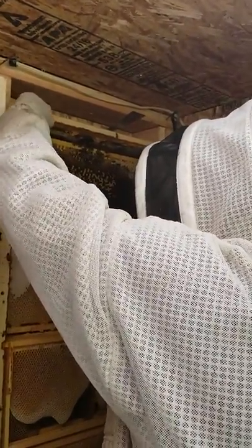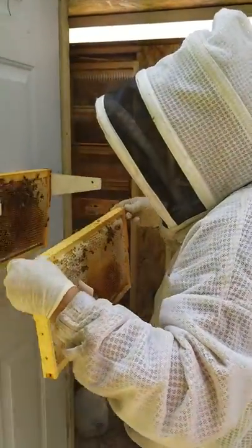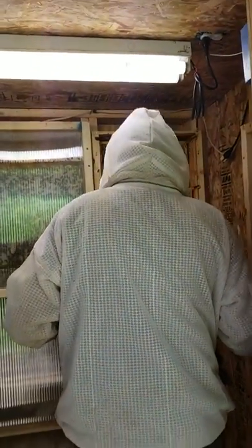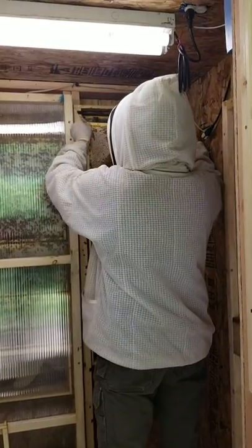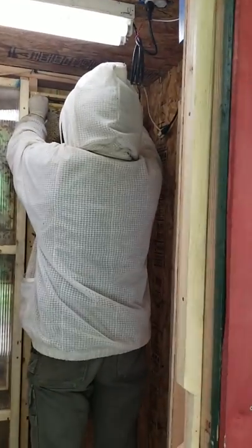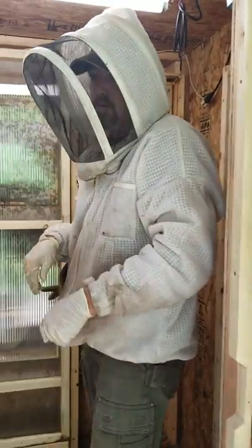These frames — you guys know how it goes with propolis, they really glue stuff in, and that does kind of become a problem with this style of hive, but not a huge deal. Looking at this hive, I probably should feed these bees — they don't have a ton of stored honey. But what I can do is I've got frames of stored honey below that I can just move up. These top frames are a little light on honey, but there's plenty of honey in this hive overall.